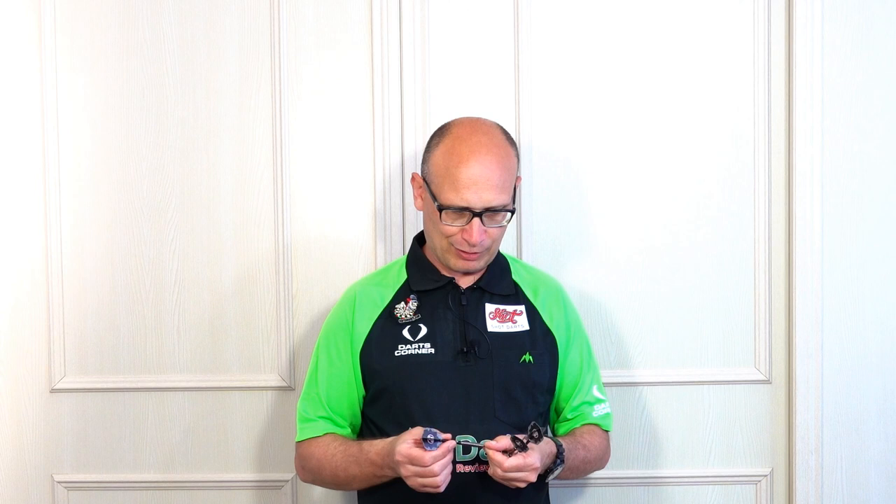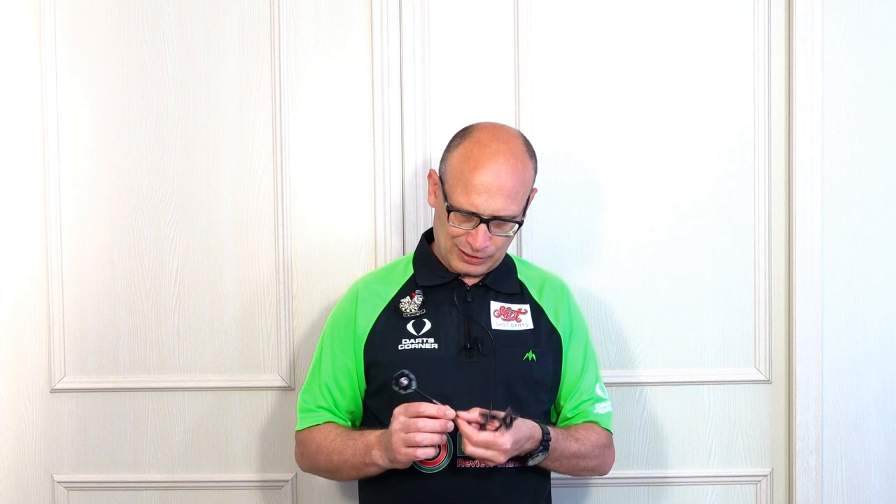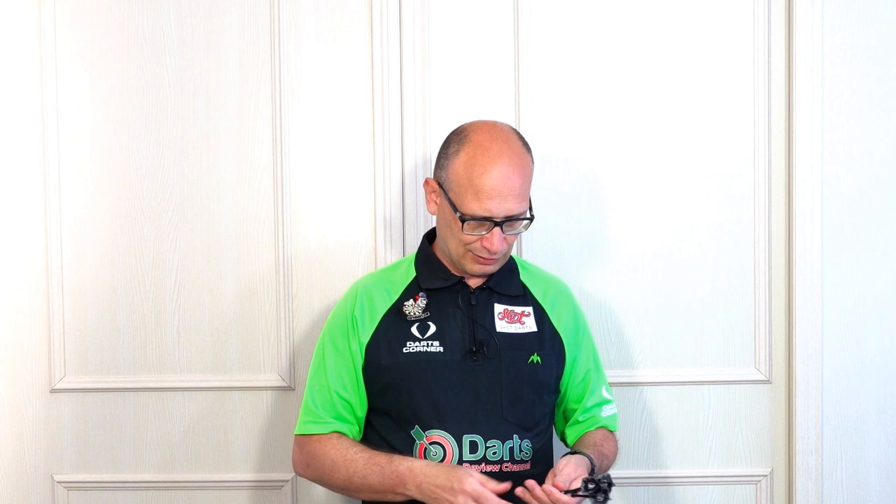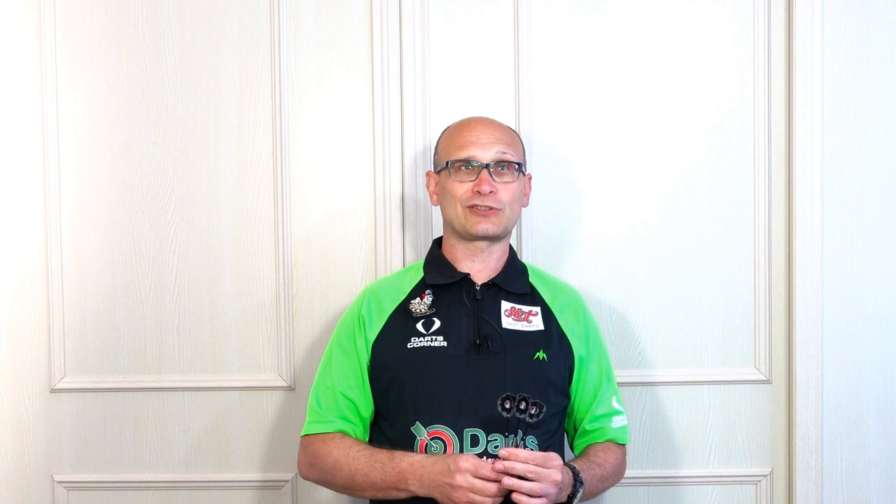So there you go — that's the Shot Gordon 'GG' Mathers dart. Really nice dart, should be a good all-rounder. The grip is uniform pretty much the full length of the barrel, slightly front-weighted feel, sweet spot probably just slightly front of center. Should be nice for front grippers and middle grippers, and it was okay for a rear gripper as well — which I think is what Gordon Mathers is. It depends how you throw, but I really enjoyed throwing these. I'll leave you with the gallery for a closer look, and if you haven't subscribed to the channel yet please do so — see you next time, happy darting!